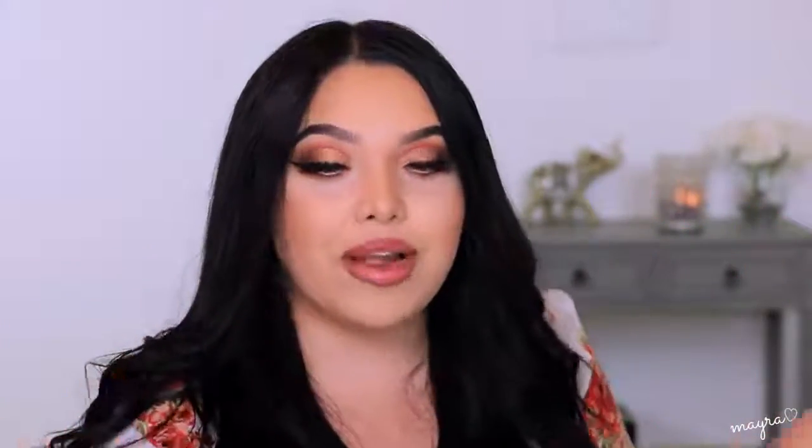For today's look we are doing something light but glam. This is more soft, great for summer, a pop of color. I'm not really feeling these uneven eyes — I feel like I did it a little weird. I hope you guys like it, but it was fun and yeah, let's go ahead and get started.